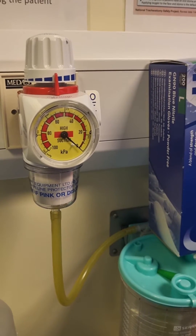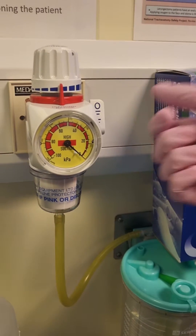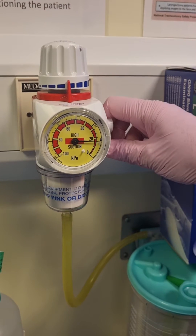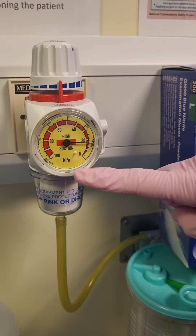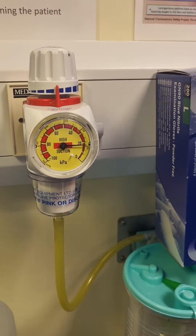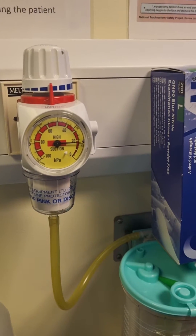To provide suction using an open system, ensure that your suction machine is set to a maximum of 20 kPa pressure. Anything greater will cause trauma to the patient.